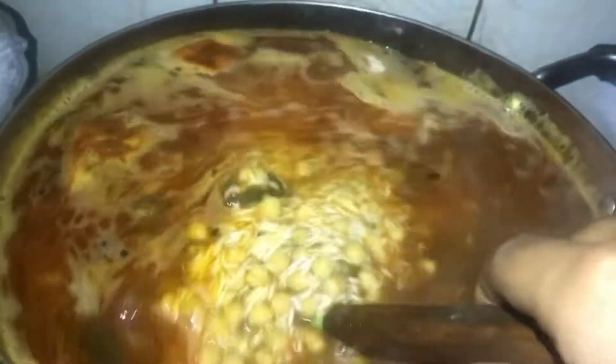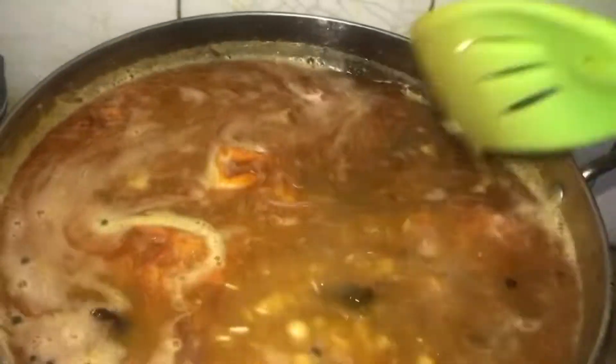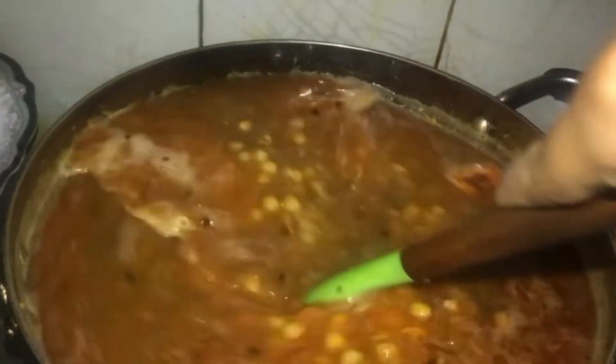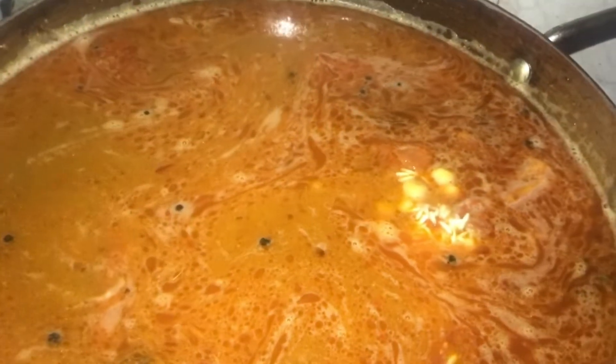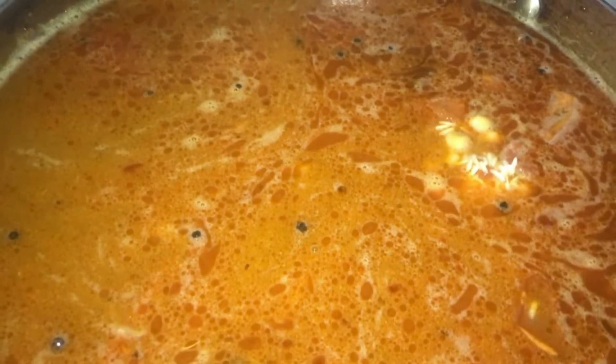After cleaning, I put the water in. It is a little bit of a mess because it was freezing. Finally, everything is clean.